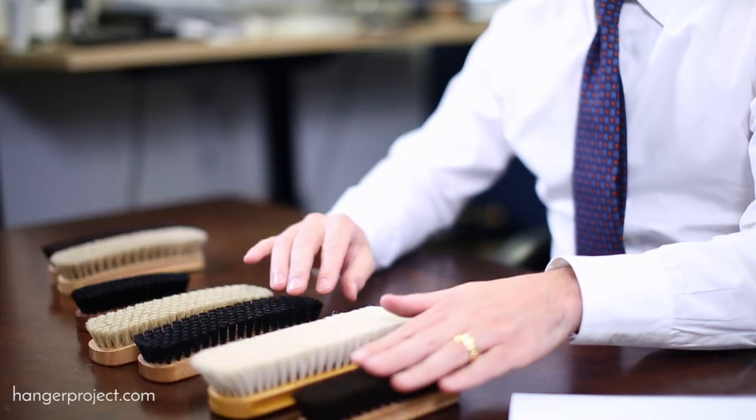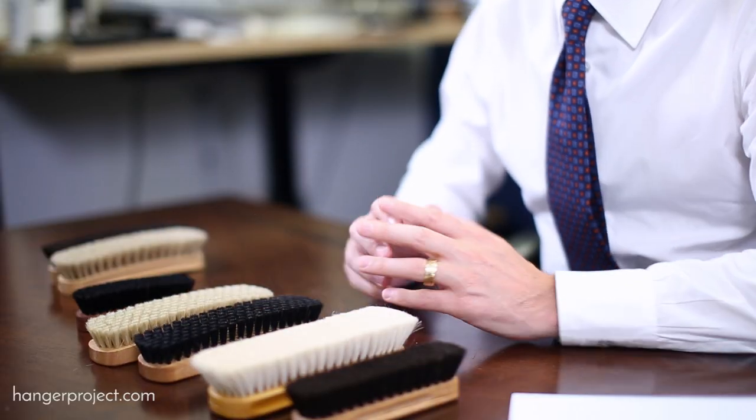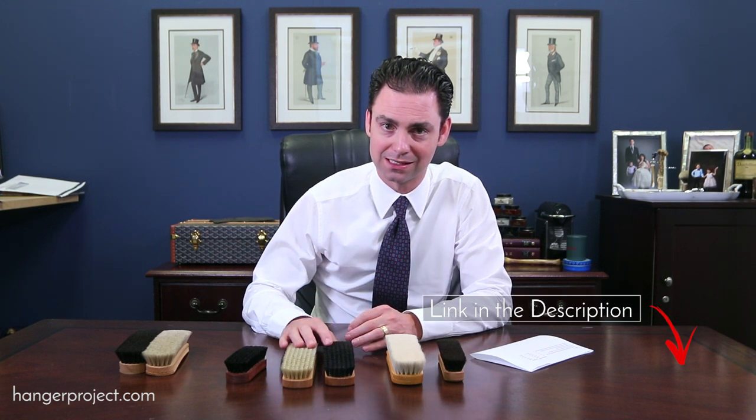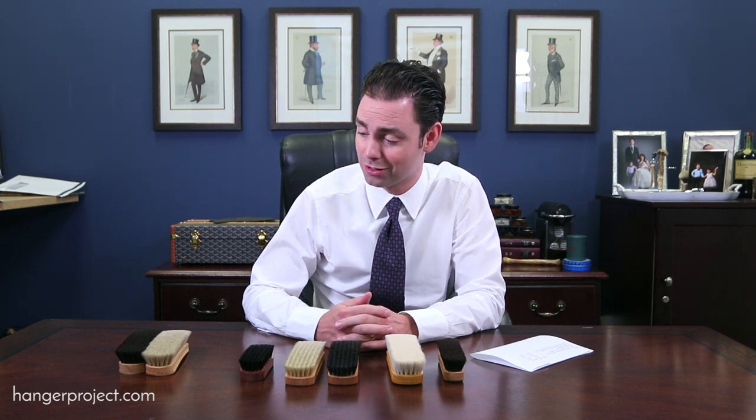If you want to add some brushes to your collection or need extras for your shoe shine kit, this sale is a great way to do it at 50% off. It's not often that we offer shoeshine brushes at 50% off since they're non-seasonal. Take a look, and if you have any questions, ask them in the comments below or contact customer service. These are available in limited quantities. I'm Kirby Allison, founder of The Hanger Project — thanks for joining us.